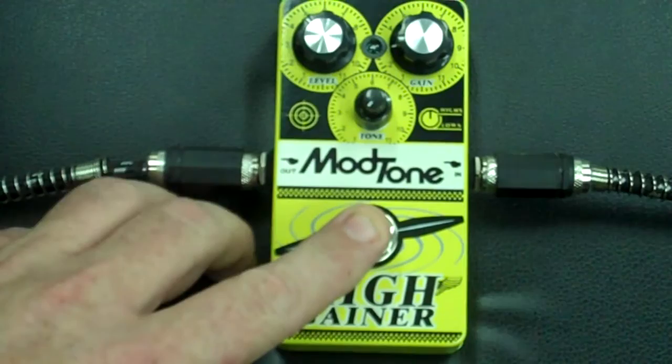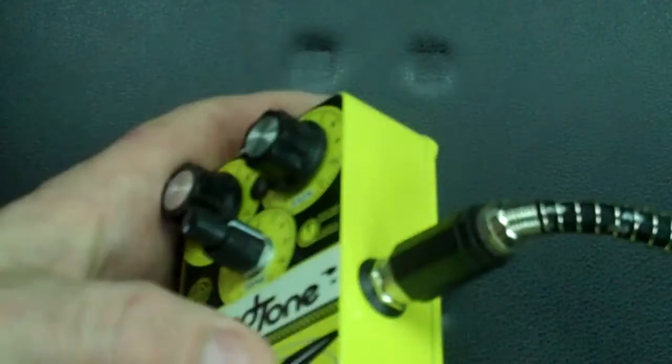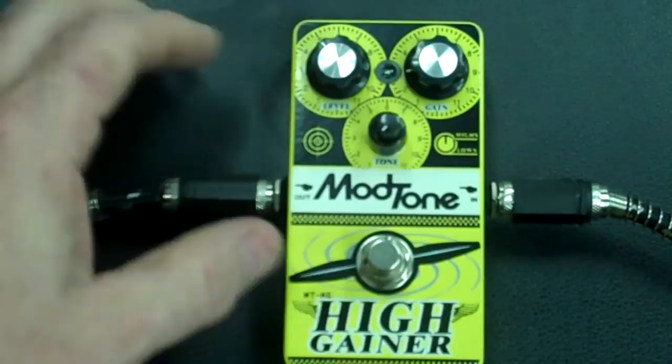So again, we've got a level, a tone — and can you see this? That's a concentric tone knob there. You've got your low end and you've got your high end right there. So check it out.